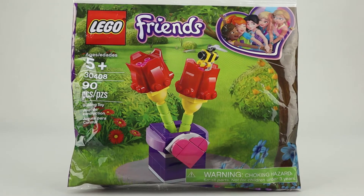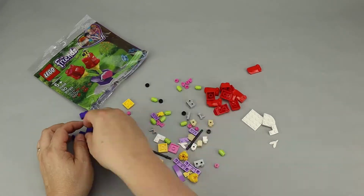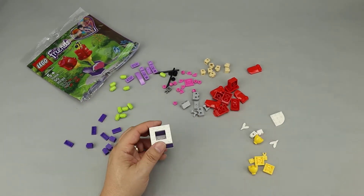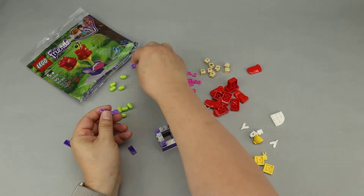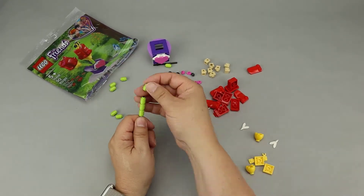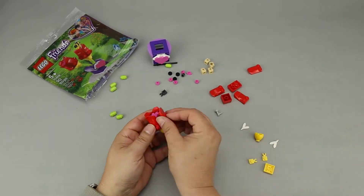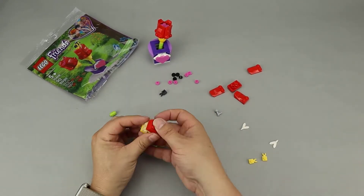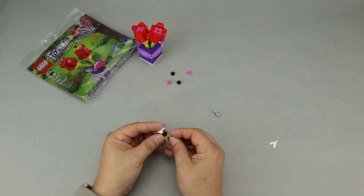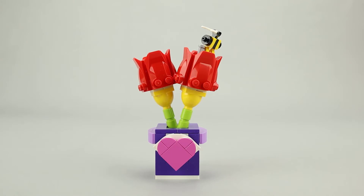Let's go ahead and get this set built and then take a look. Here's the completed set. As you can see, it consists of a flower pot and then two flowers.